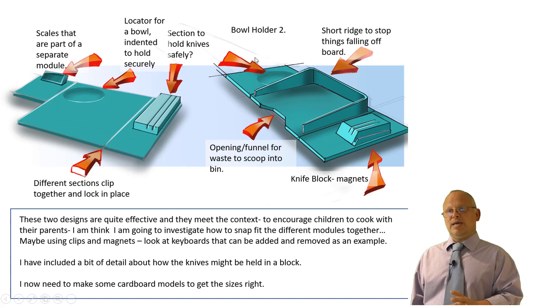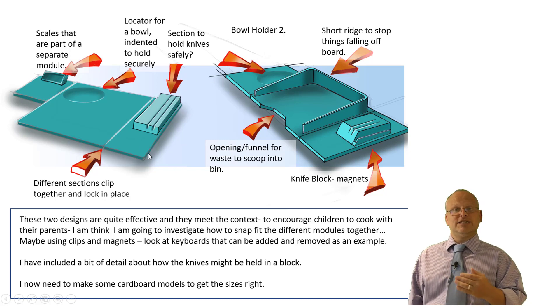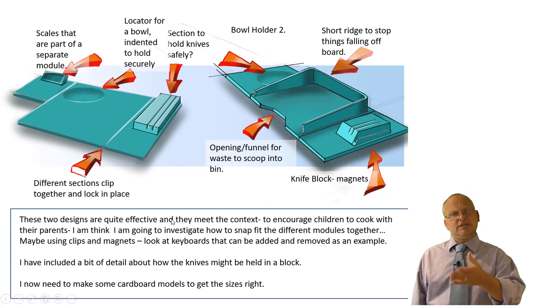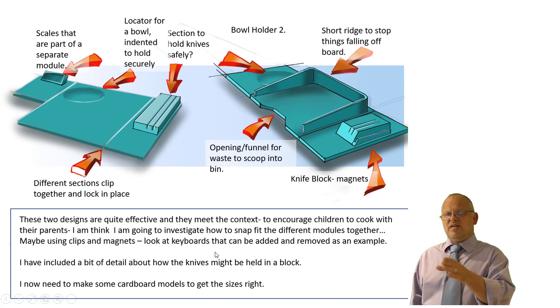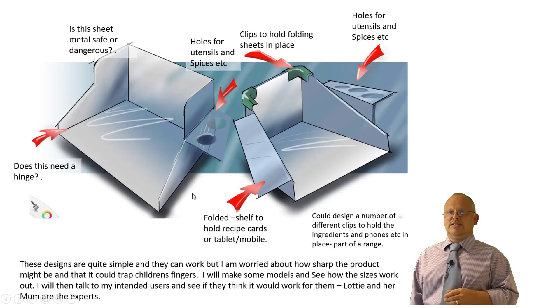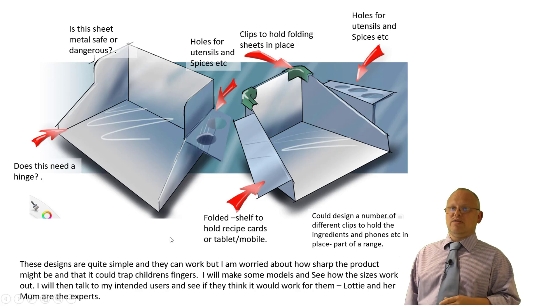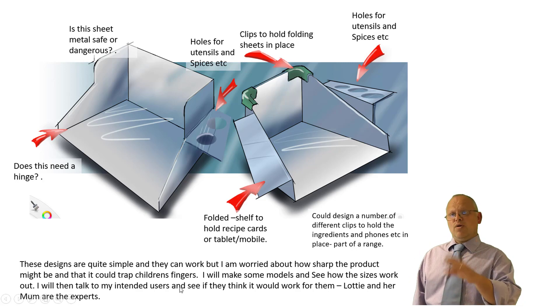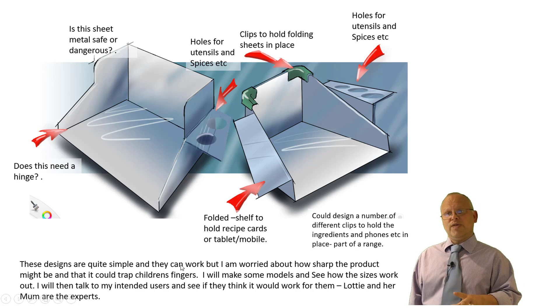My next designs are more sheet metal that's bent, folded up, and held in position. I haven't shown the drawing process for those as I was concentrating on the design rather than recording it. I've summarised each of those. What these are missing is measurements and real detail about the construction and how it's put together. I've started to talk about plastic brackets, but I need to do some further investigation. The most important thing I can do now is go into model making.